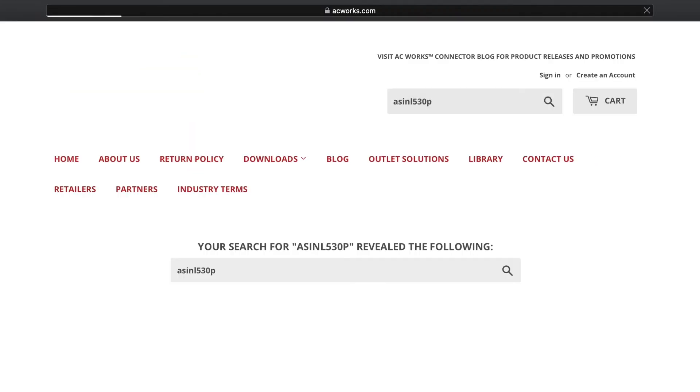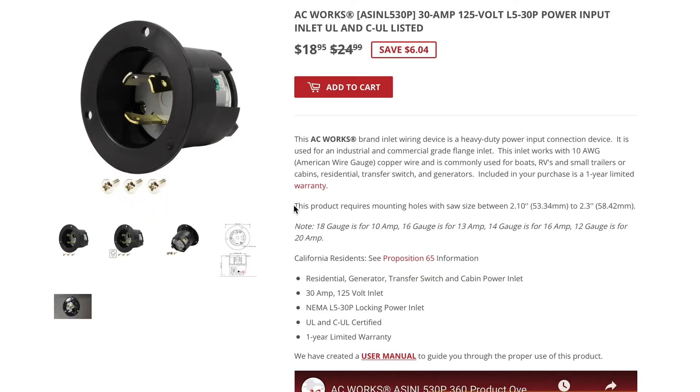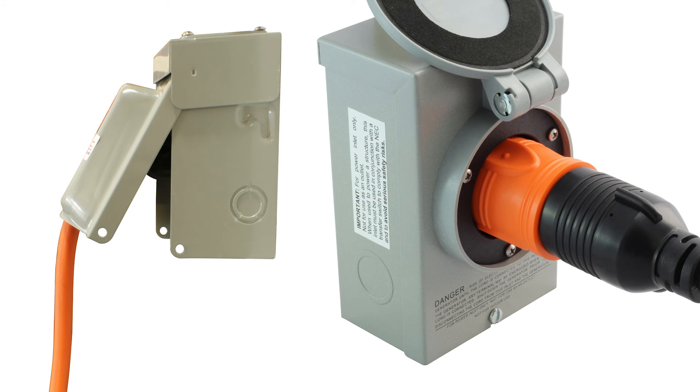Our website lists the range in inches and millimeters that the inlet will fit in, so if you don't have a metal housing, you can still accurately cut a hole for your inlet in different material or housing. Again, the easiest way to work between a generator and inlet with two different configurations is to adapt. For this scenario, you could use adapters like 80L530L1430 or L530L1430-018.